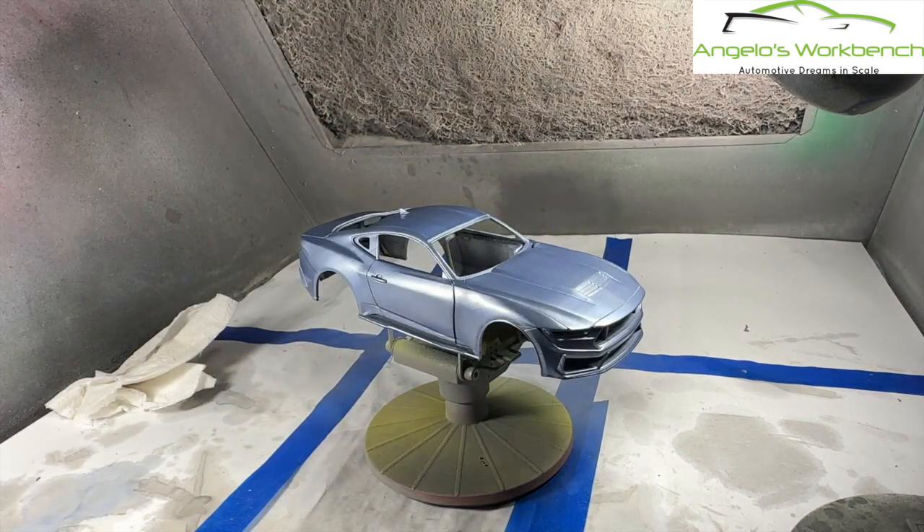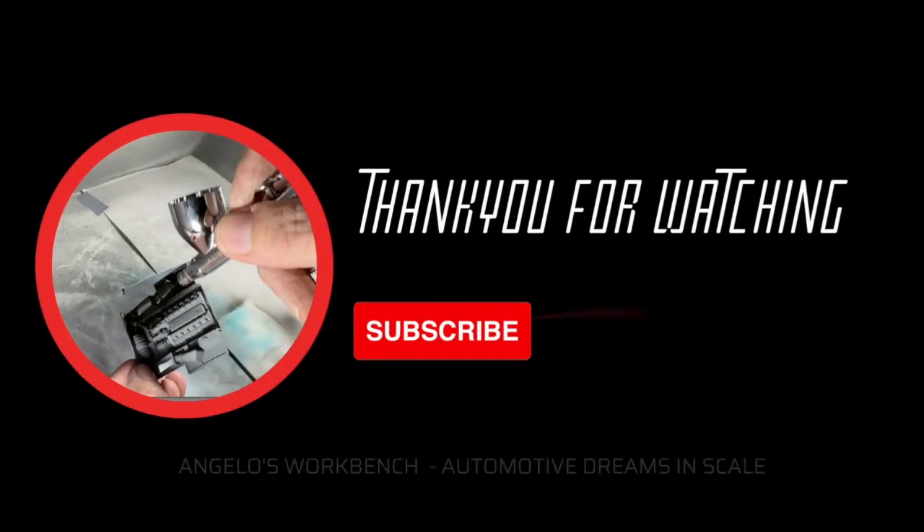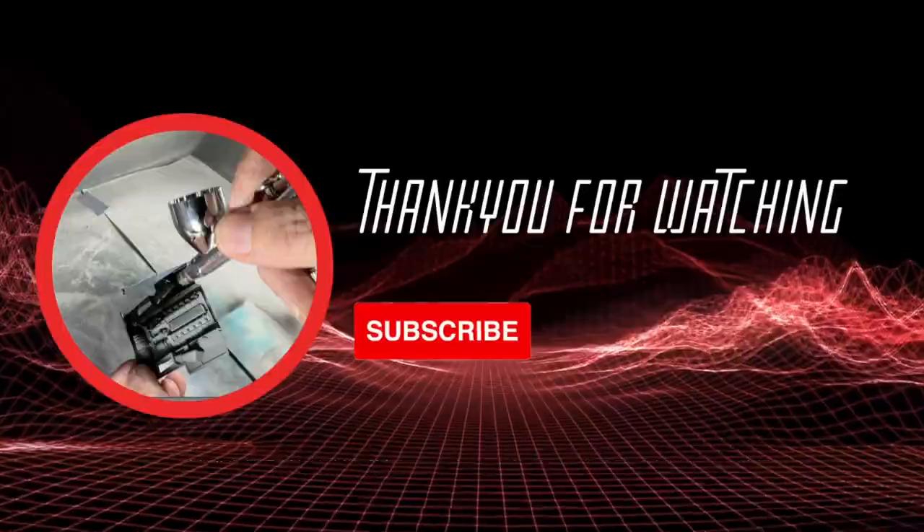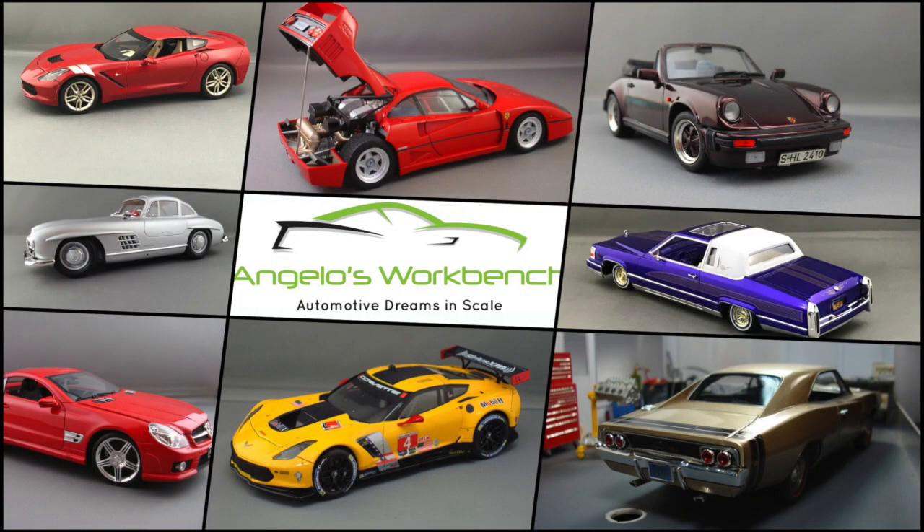That's going to wrap up video number two in the how to 3D print an entire kit using the beautiful 2024 Ford Mustang Dark Horse. Come on back next week for video number three where we'll finish this up. Go ahead and click that like and subscribe button if you haven't already. Send me comments and questions — I really value your input. Hit that bell so you get notified when new content drops. Also check me out on Instagram, TikTok, and Facebook, all under Angelo's Workbench for additional content. See you next week.